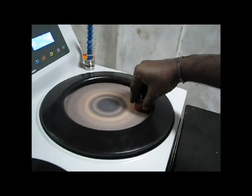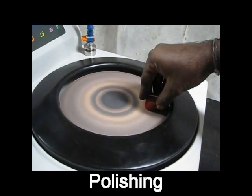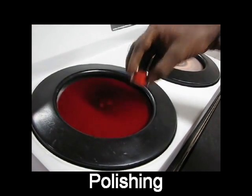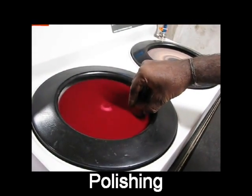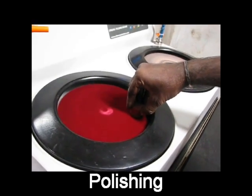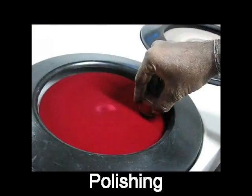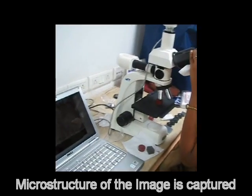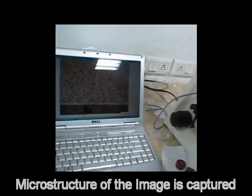After the sample is done with molding, we need to polish the molded sample to get a fine microstructure. We can see the polished sample, which is done with both emery sheet and polishing cloth.